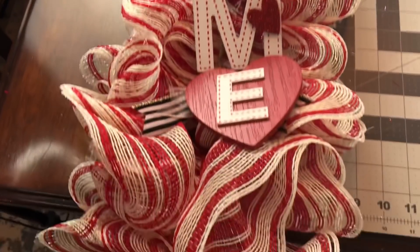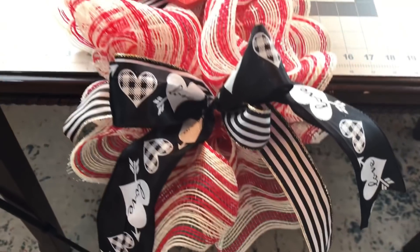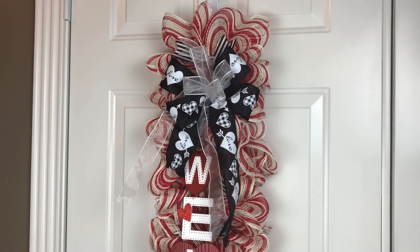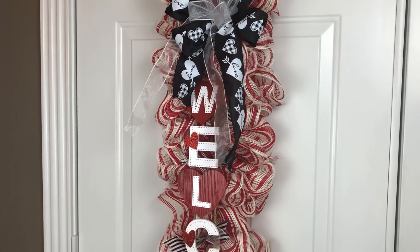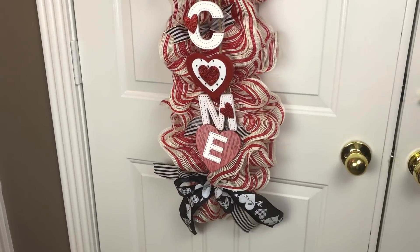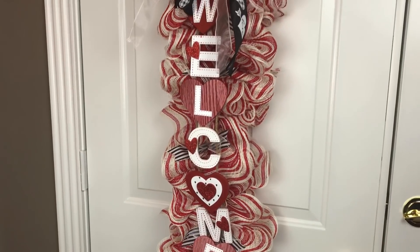This makes the third Valentine's Day yardstick door swag that I've made this January 2022. If you haven't seen those other two tutorials, I'll link them in the description box for you. Thank you guys so much for watching — I hope you enjoyed watching me make this door swag.